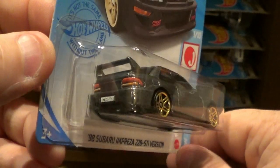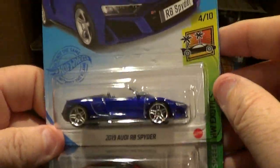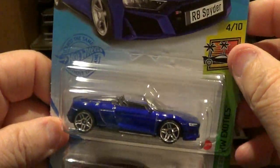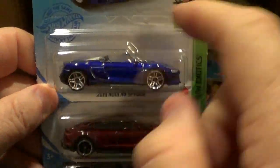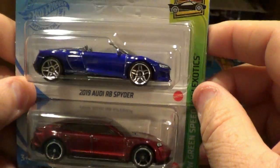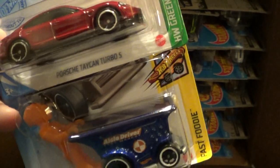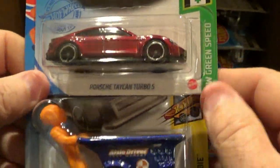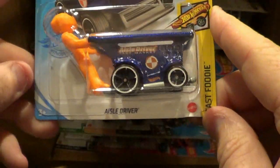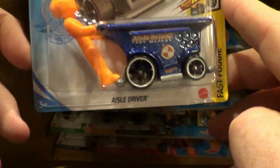The headlights and the taillights actually look pretty good. This is the regular version of the Audi. So if this case does have the super, it's going to be the super of this car right here — the 2019 R8 Spider. That's the regular version of course. Here's the Porsche again, and here is another one — the owl driver, which was not in the L-Case.